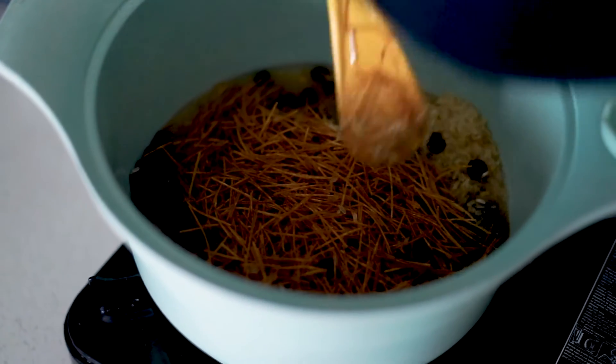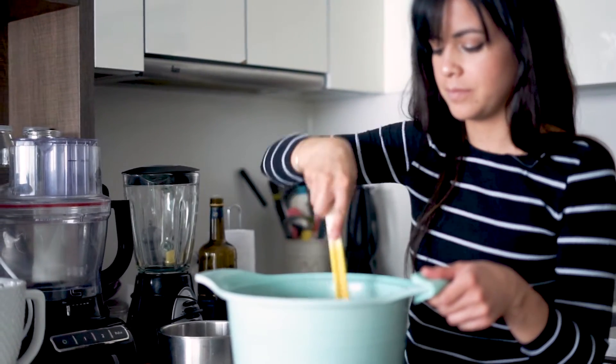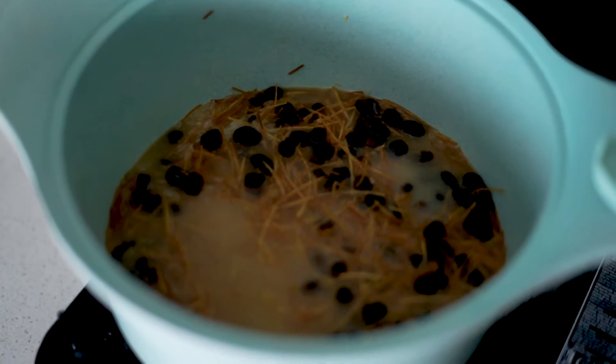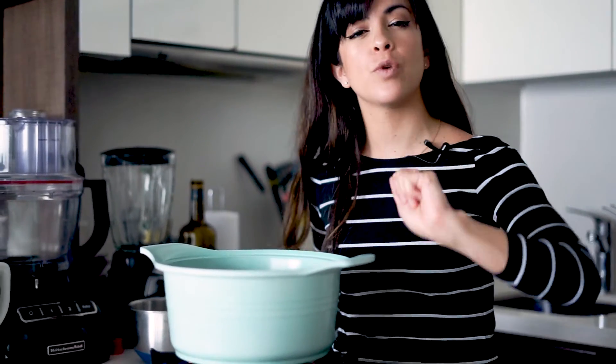After that, in goes the water and we're going to season with salt — you want to taste the water to actually see if it's salty enough. We're right now on medium heat. You want to wait for it to come to a boil, and once you see bubbles coming up, reduce the heat to a minimum and put a lid on it for about 20 minutes or until you see that it's nice and dry.